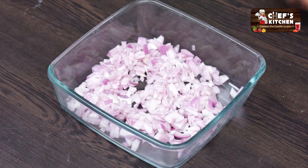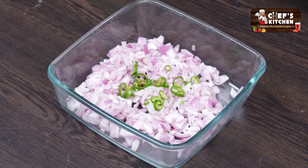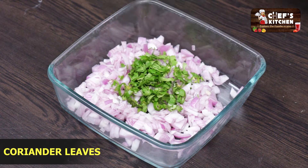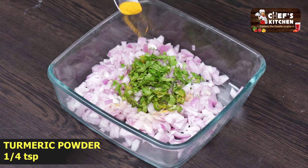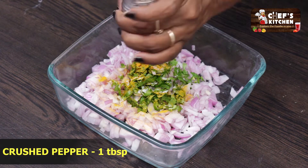Chop paneer, fresh coriander leaf, finer chop paneer, quarter teaspoon turmeric powder, salt to taste, and pepper.